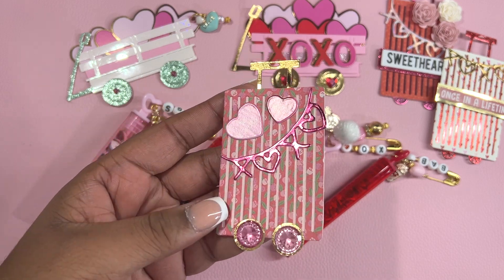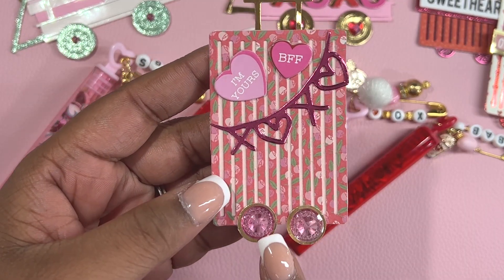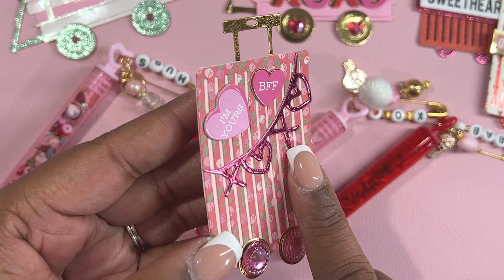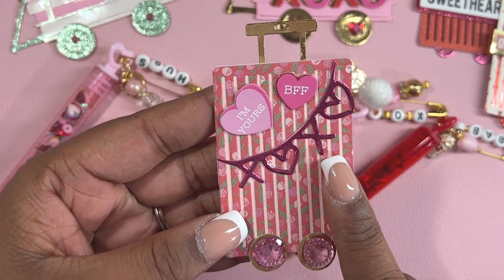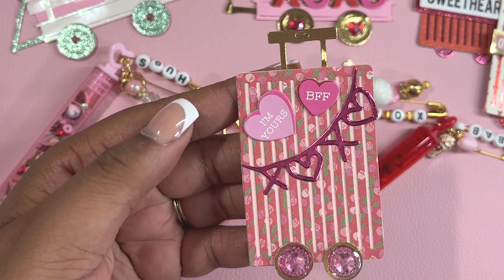Here's the final one that I made. For this one, I actually added rhinestones to the wheels, added the pink XOXO, and then these chipboard stickers to the very corner of the luggage.